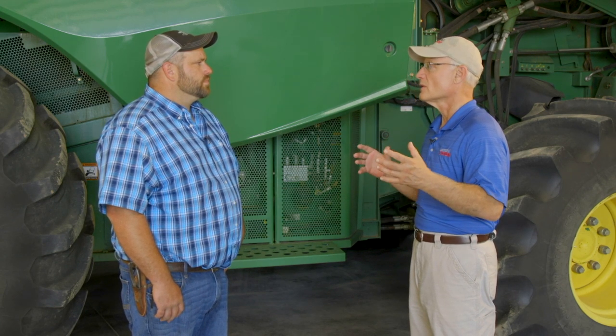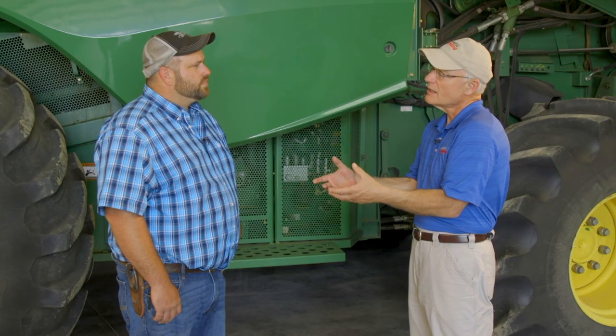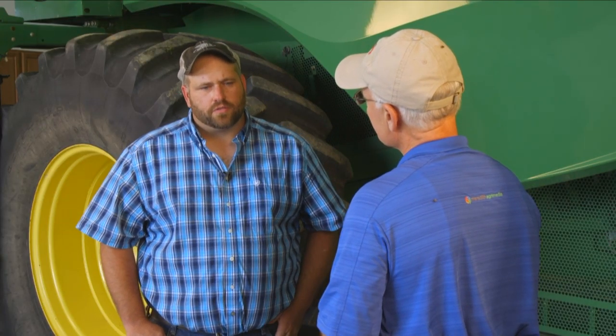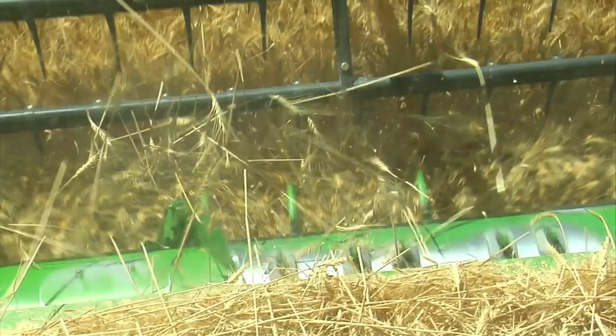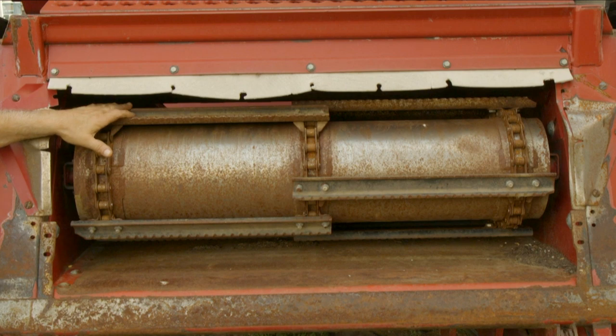We're not going to talk about the header or the platform — we're going to start with the feeder house. A lot of guys assume that nothing really happens up there when it comes to wear and tear. But there's a lot of wear items in the feeder house that need to be addressed to make sure you get that crop to the threshing system. Everybody associates the feeder house with just the feed conveyor chain — the slats. You want to make sure there are no bent slats, and that the attaching mechanism for each slat is on the chains, whether it be bolts or rivets. Spin that thing around and inspect every single one of them to make sure they're all attached correctly.